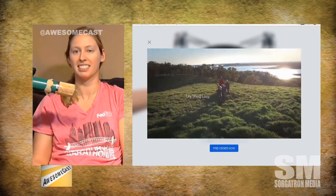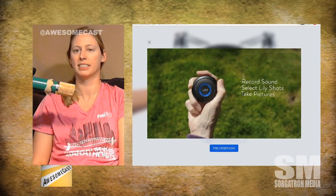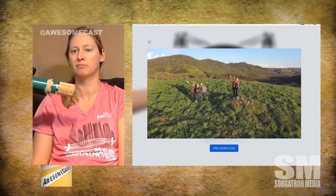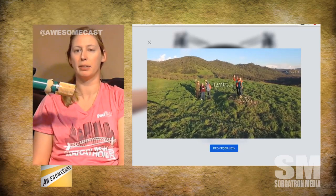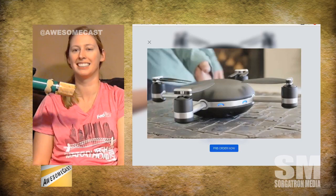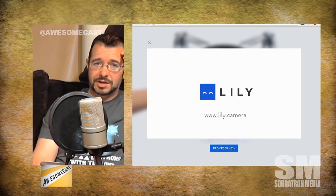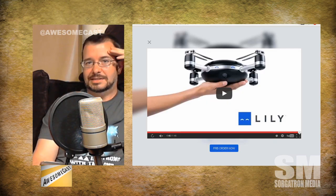That's really cool — it has a camera and obviously takes all your pictures and video. That's your little beacon they're showing there in the hand. Wow, 12 megapixels — nice. Can it be used indoors and how does it judge ceiling height? They don't show that.